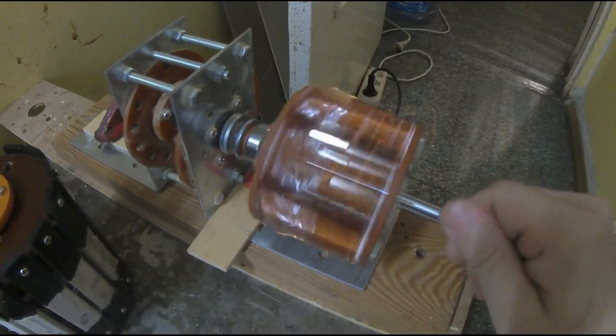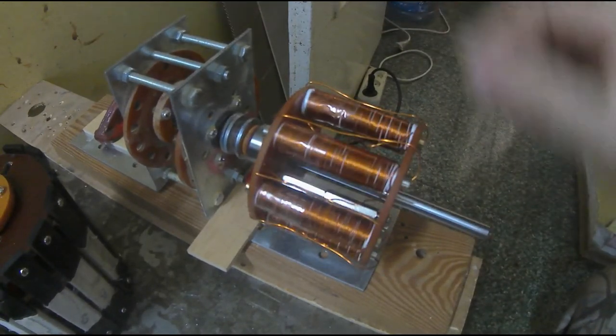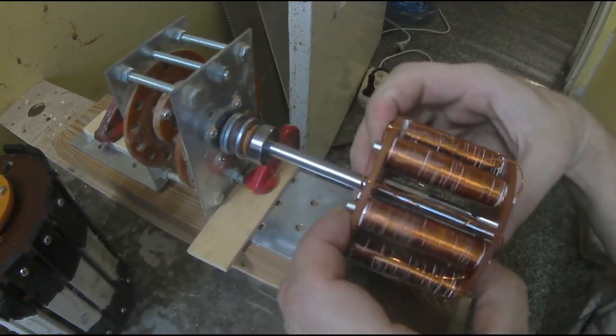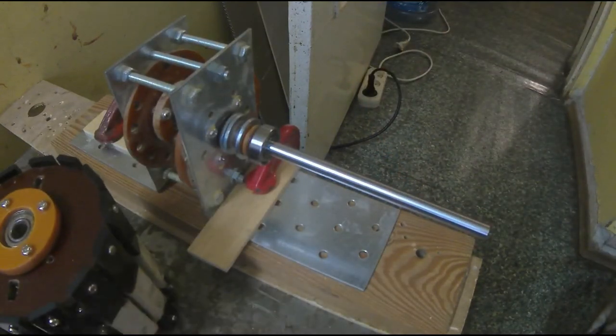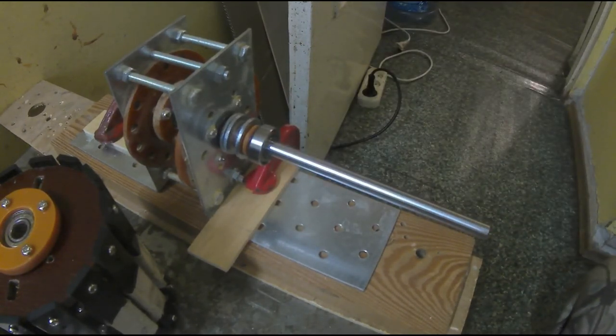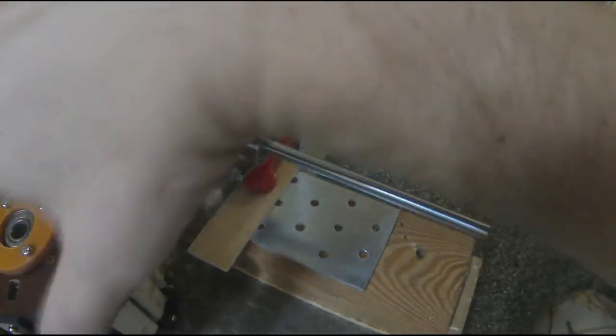Сам достаточно тугой, как видно. То есть ходит достаточно туго, потому что это не на подшипниках — оно на ось крепится. И я вот сейчас должен его туда вставить. Плюс там очень хитрая коммутация. При кажущейся простоте и похожести на обычный двигатель, этот двигатель очень необычный.